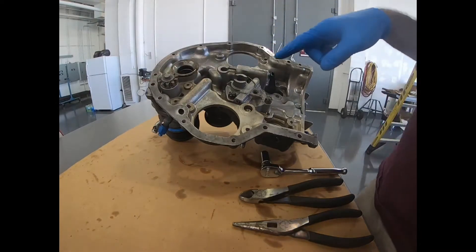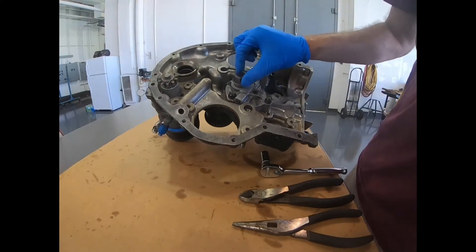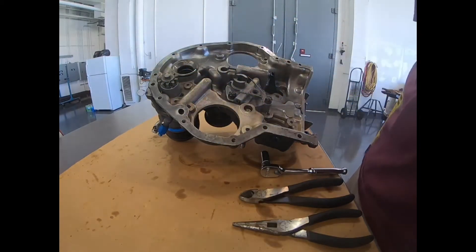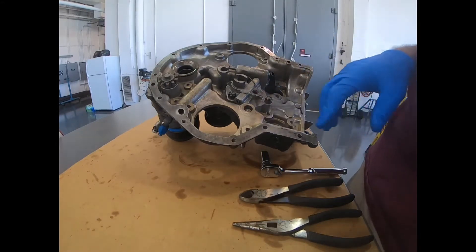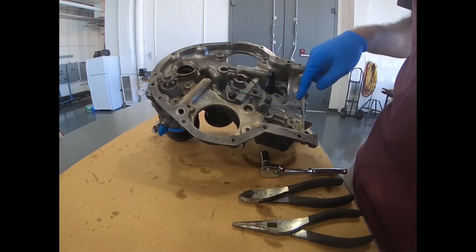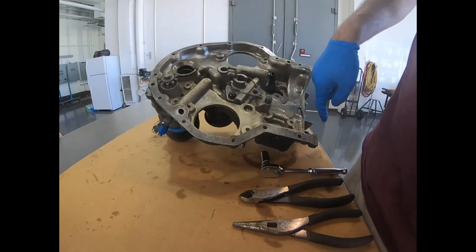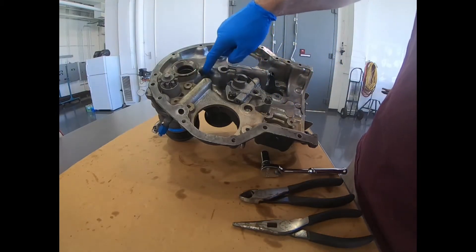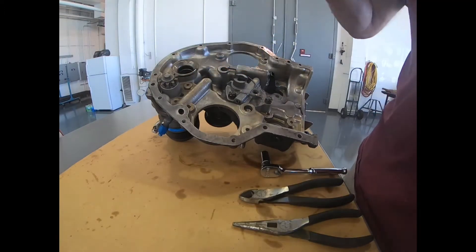In this video we're going to replace the gears and the oil pump drive shaft in the accessory case for the 0540 Lycoming. So if we recall the oil review, this is your oil pump. It pumps oil from this part which connects to the sump, sucks it up this channel into the gears, and then sends it up this channel to the oil filter and the rest of the system.